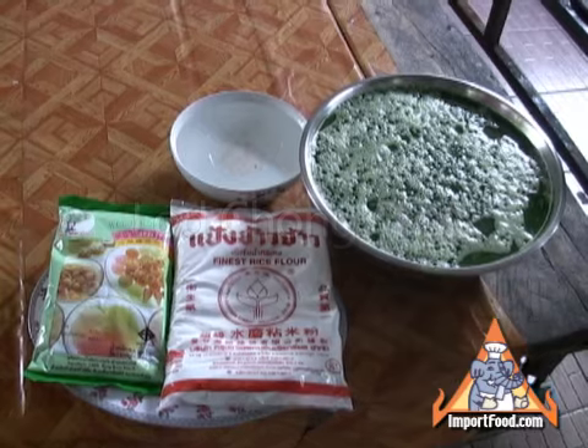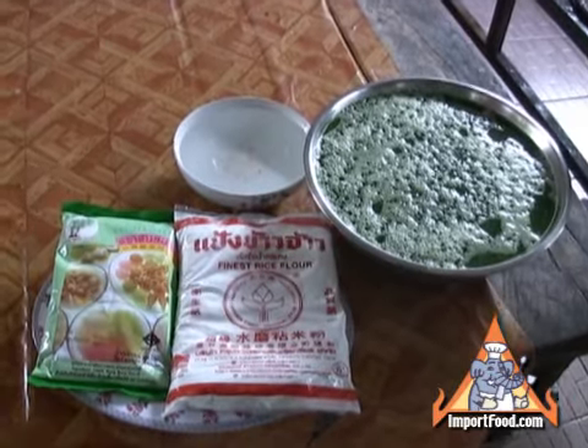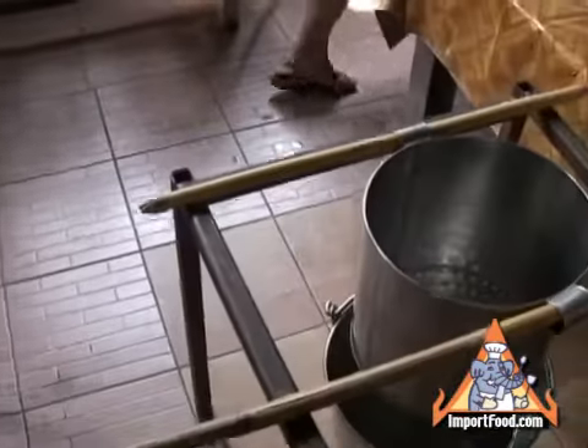These are the basic ingredients to make Lod Chong. We also have a recipe for this at importfood.com. Here is a commercial kitchen. This lady makes it for a living, and she makes large batches.